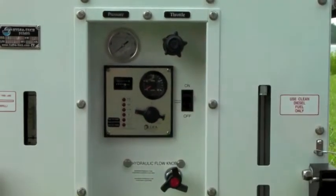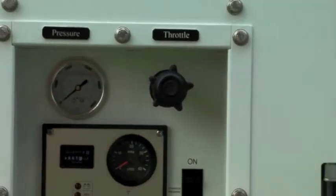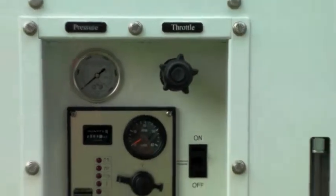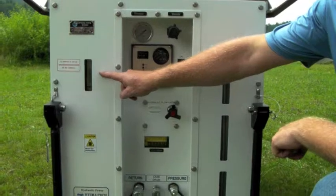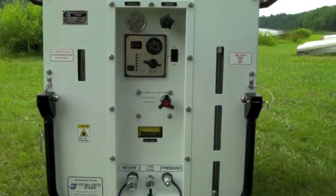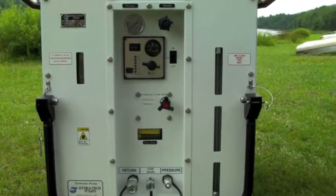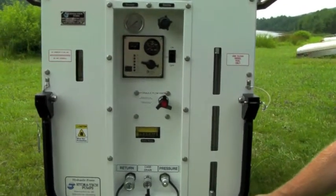Directly above is the liquid-filled pressure gauge, which reads hydraulic system pressure, and to the right of that is the mechanical engine throttle. Off to the left side, on the back side of the oil reservoir, is a site level and temperature gauge. It allows the operator at a glance to ensure that there is enough oil in the system and that the temperature is running in the proper range. And on the right side, we have the site level gauge for the diesel fuel.